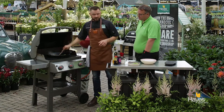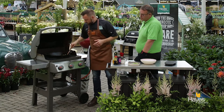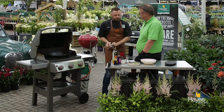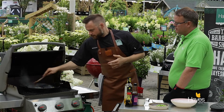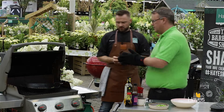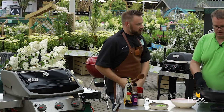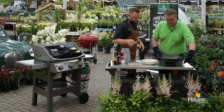We're not going to use the probe on this because these steak tails are so quick to cook. The beans are nice and hot and they've still got a little bit of bite in them. Let's bring that out — let's transfer some of that into the serving dish.